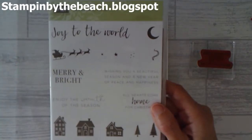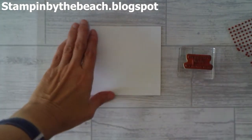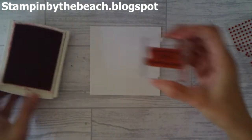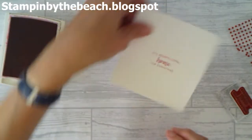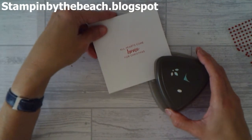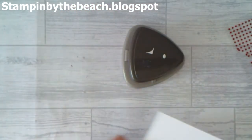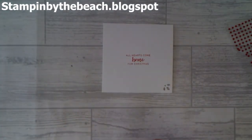I'm going to bring in my 4.5x4.5 Whisper White and do a tiny bit of stamping using one of the stamp sets we used before. I'm going to be using 'All Hearts Come Home for Christmas' and doing that in Real Red. I'm just going to put that in the middle — upside down! Luckily it wasn't in the card. Then I'm just going to bring in my corner punch and punch this little decorative bit in the corner there to give it a little bit of something more. Then I'm going to stick this in here.